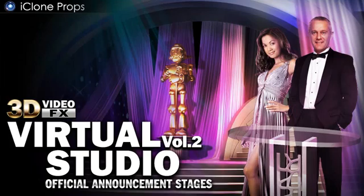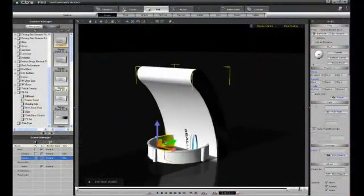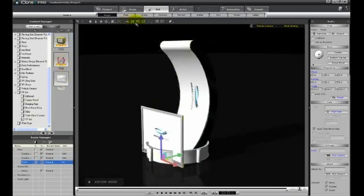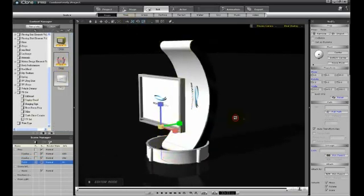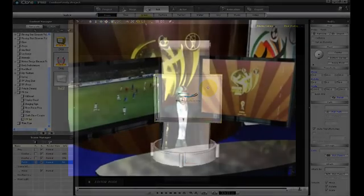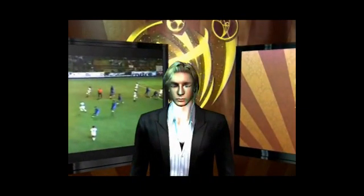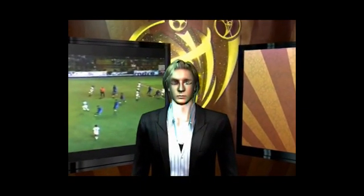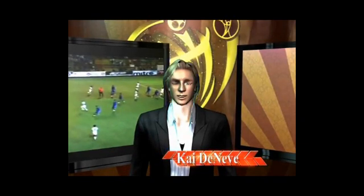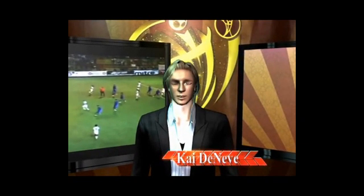Ever wanted to make a virtual press conference and populate it with your own little reporters and correspondents? How about recreate a presidential address from the Oval Office? Building on the Volume 1 set, which included everything you need to make and customize your own virtual newsroom, Virtual Studio Volume 2 expands the possibilities with an additional variety of sets and props, taking news-related productions to the next level.